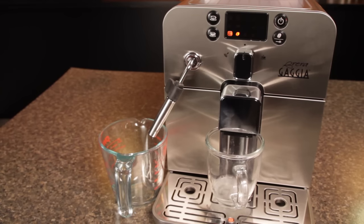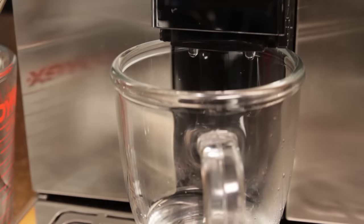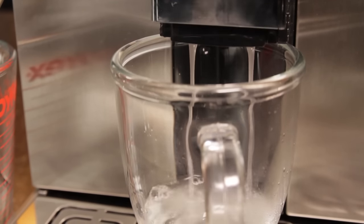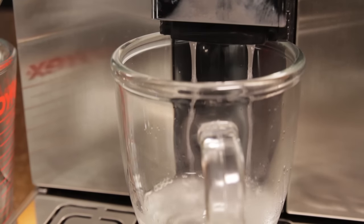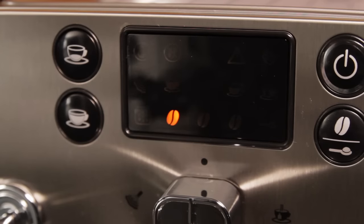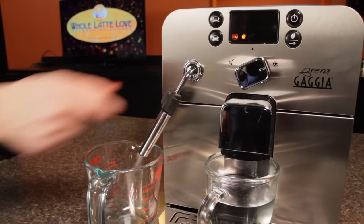A small amount of liquid will dispense from the group head. The machine will sit idle for a full minute and then dispense more. Some dripping from the group is normal. This process repeats until the reservoir is approximately half empty. When the display changes to the hot water symbol and the flashing triangle, turn the selector dial to the right for the hot water function.